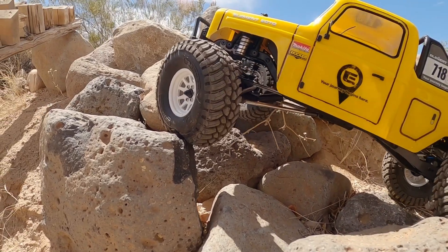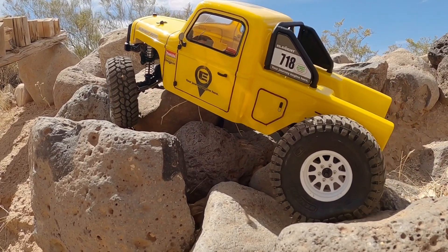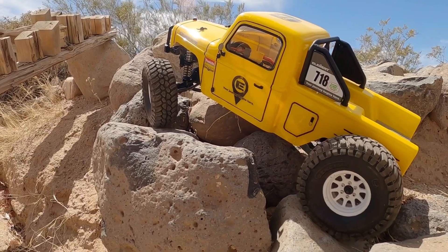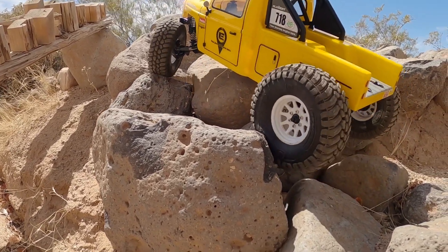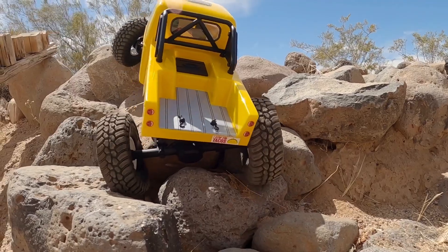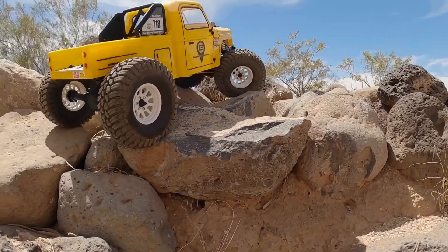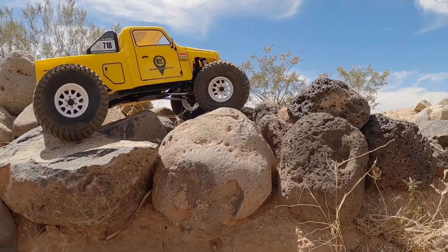With this FOC technology, basically, if you can keep your fingers steady on the trigger of your transmitter, the wheels on the truck will continue to turn at the same rate regardless of how much resistance you put in front of it. You can go from flat ground to incline, flat ground to a rock it needs to crawl up and over, logs, stairs, a descent — it doesn't matter. This technology keeps wheel speed consistent, giving you an ultra-realistic, very controlled, overall awesome crawling machine.